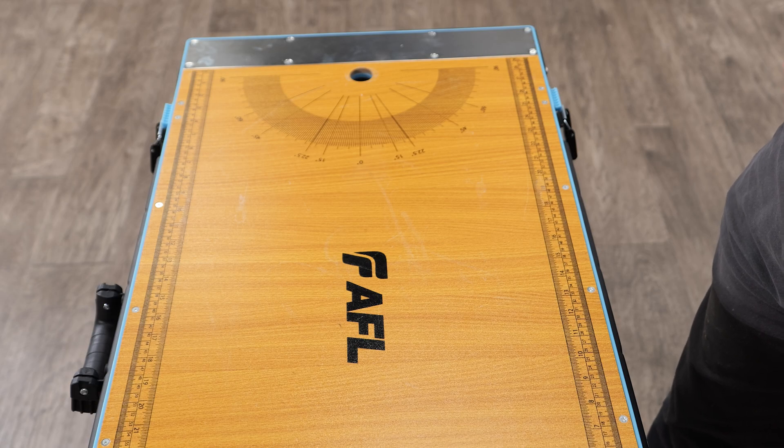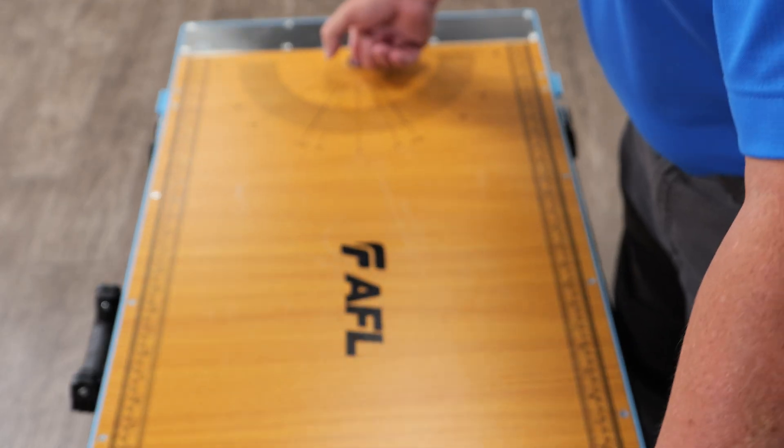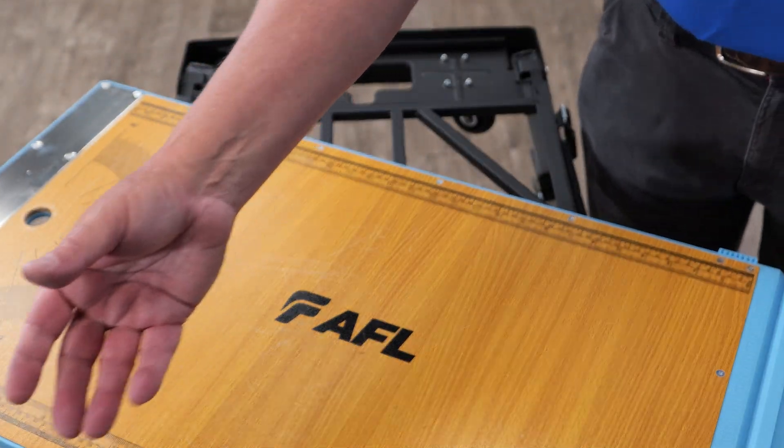We're going to show you how to set up the mobile splicing workstation to work in conjunction with the Apex universal stand for the Apex closure. A very simple operation. We will take the lid and remove the cover. We will take the plate.